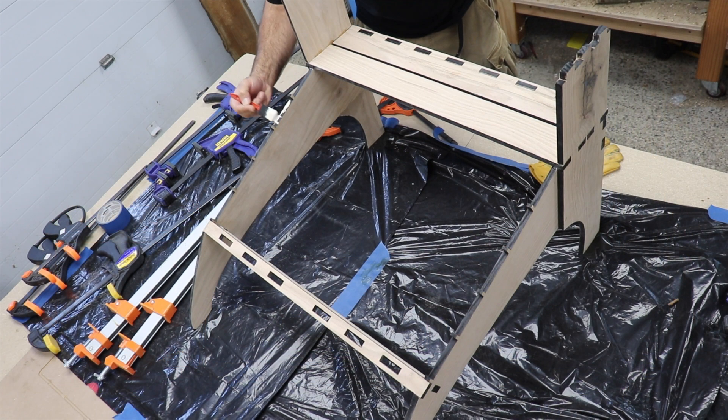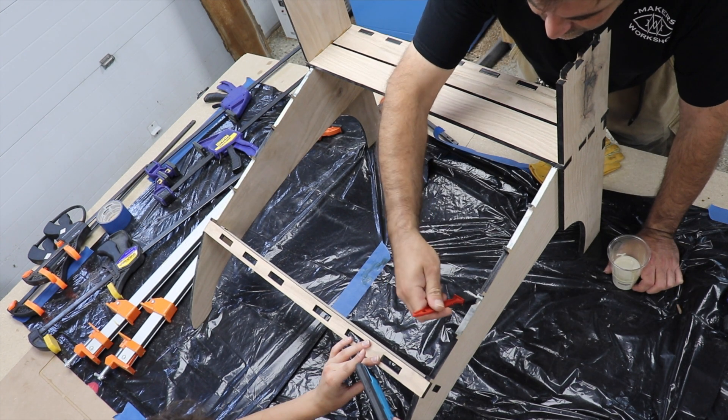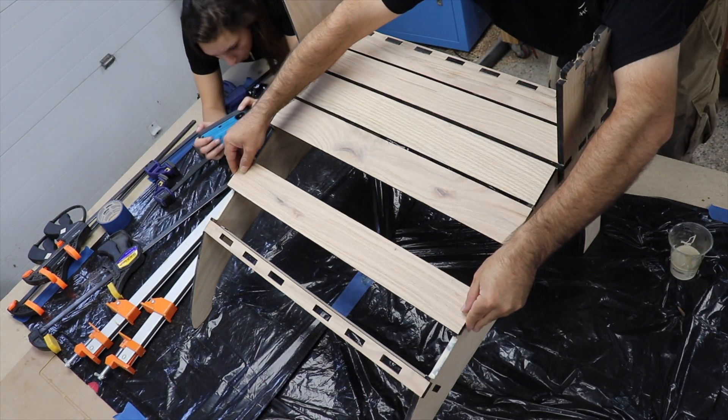Clamps are off. With the frame together, the next thing I focused on was getting the seat slats into place.